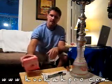Hey, what's up everybody? This is Sambuca from hookahpro.com and I have a review for you today on Alfaca Grenadine. This is it. I got it from hookah-shisha and I was pretty interested to try it out. So without further ado, let's try it out.